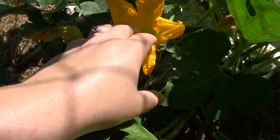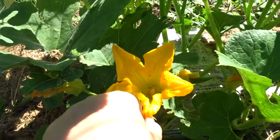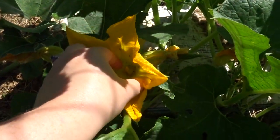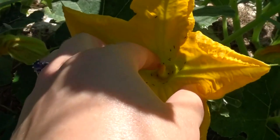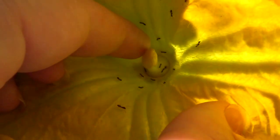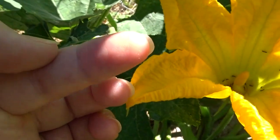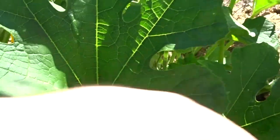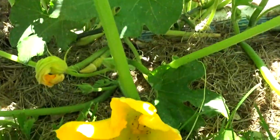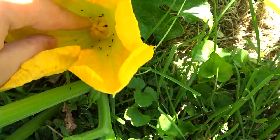So here's what we do. What needs to happen is — I'm just going to do this with my hand; you can do it with a Q-tip or a paintbrush or whatever — but basically, you just kind of rub that stamen. Make sure we can see what's happening here. I know the lighting's not great. I'm just going to rub that stamen with my finger until I get some yellow pollen on it. And then we're going to go over here to the female flower and essentially rub that pollen onto those structures.